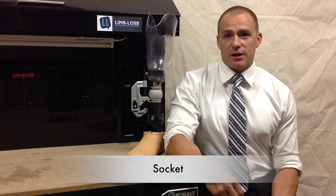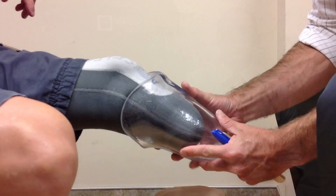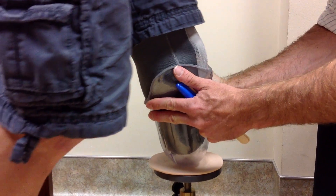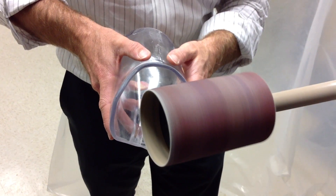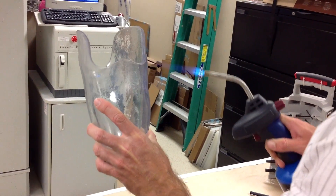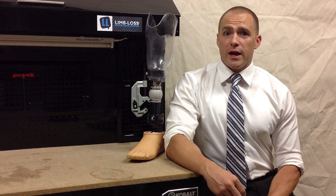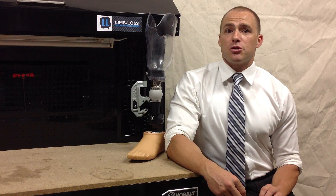Next, let's cover the socket. The socket is the part of your prosthesis that's very, very important because it's the part that your residual limb slides into. You've got to remember your residual limb wasn't built to bear weight. So a lot of your practitioner's skill and expertise goes into creating a socket that applies pressure to your limb in a way that's both comfortable and highly functional. There are a couple of different types of sockets that apply pressure in different ways, but ultimately both types are designed to make sure you're comfortable and able to use them with a lot of control.